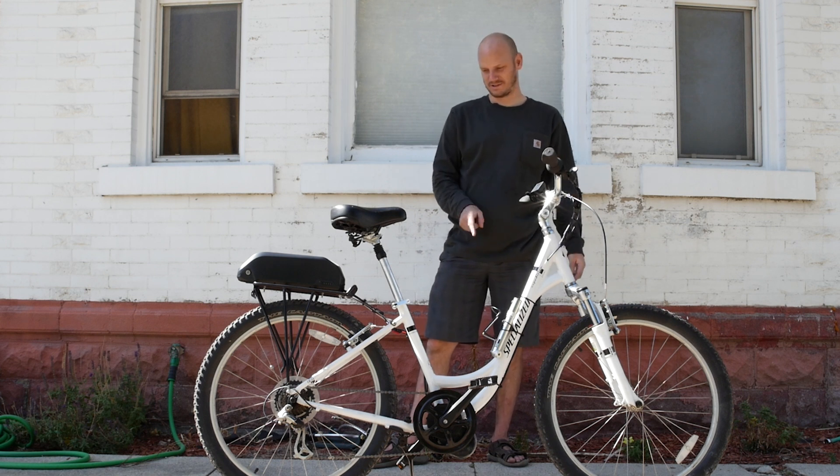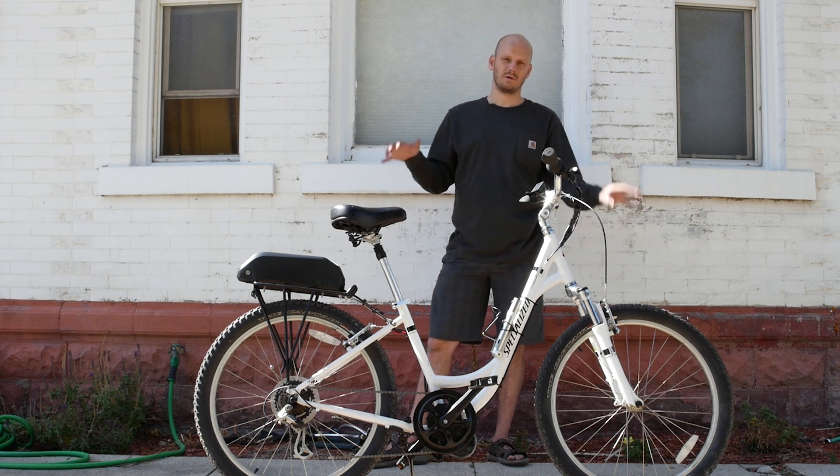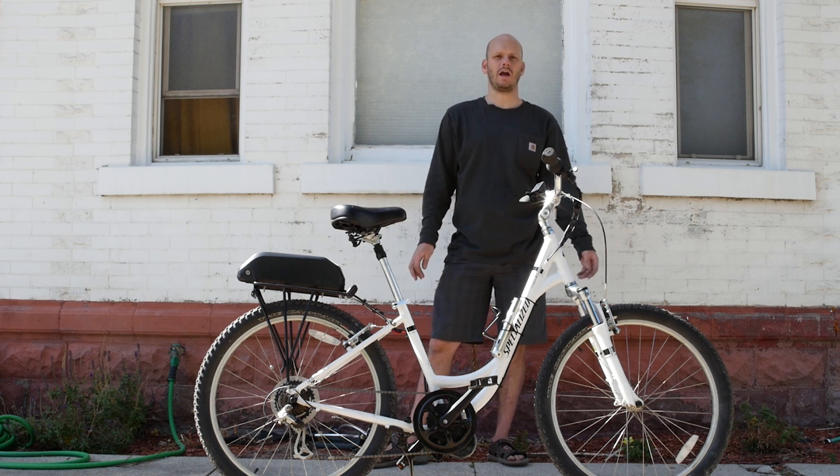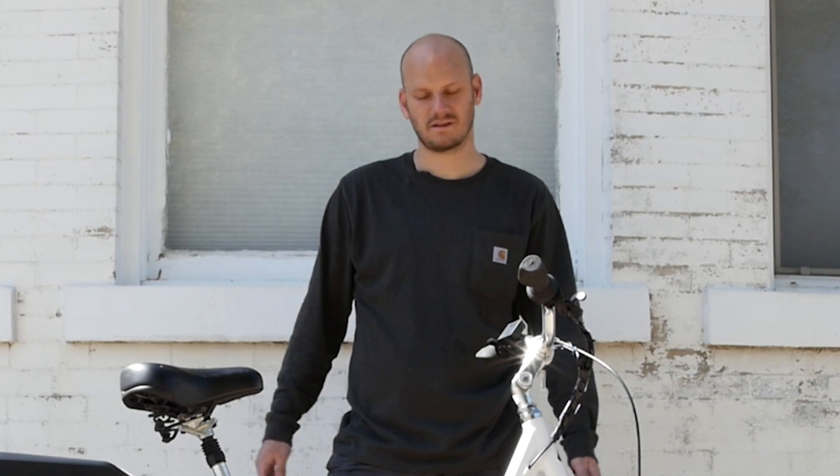This is a Specialized Expedition — it's a little bit of an older bike. You can see it's got rim brakes. People say 'oh, it's got rim brakes, don't do it, you'll die.' That's simply not true. Some rim brakes actually work better than some disc brakes, so it varies greatly. Generally, yeah, you probably want disc brakes, but as long as they work good, rim brakes are fine. You do want to keep better maintenance on them — keep an eye on the pads, make sure the rims are clean and they're feeling strong when you're braking.